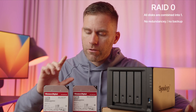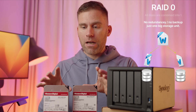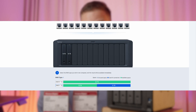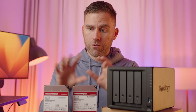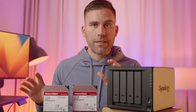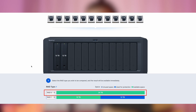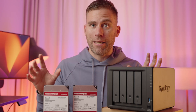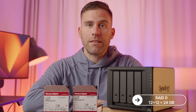The first is RAID 0. RAID 0 takes every piece of data you put in, divides it into blocks, and spreads those blocks across both hard drives. This improves read and write speeds compared to a single drive. However, there's no redundancy — if one drive fails, all the data is gone because it's split across two drives acting as one. I wouldn't recommend this unless you don't care about your data and just want maximum storage. With two 12-terabyte drives in RAID 0, you'd get 24 terabytes.